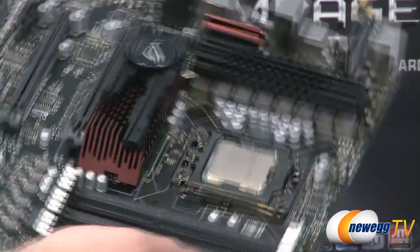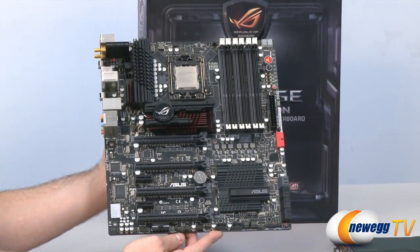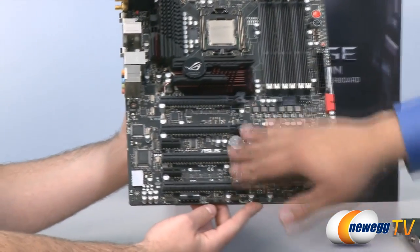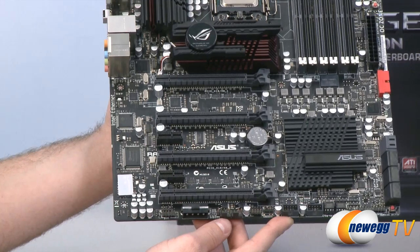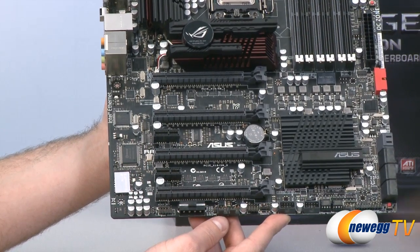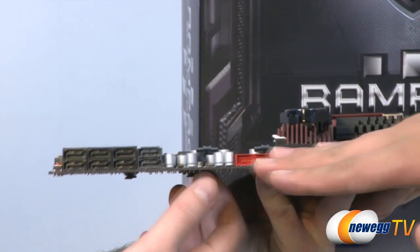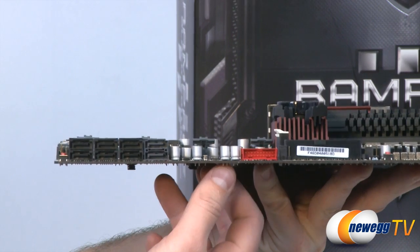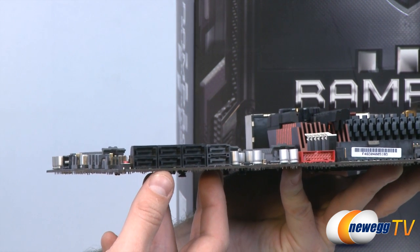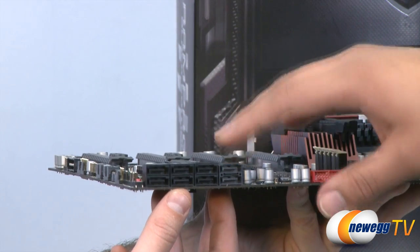The board features a full matte black PCB rather than a gloss PCB, giving it that Black Edition aesthetic. The PCIe connectivity is excellent — you still get the high PCI bandwidth that X58 affords, with dual-slot spacing and the ability to run three-way SLI without overhang. There's also a front USB 3.0 connector with a right-angle design for clean cable profiling, along with right-angle SATA connectivity. A special x4 Marvell interconnect is included, designed for higher performance than standard secondary add-on controllers, supporting the 600 MB/s SATA 3 standard.